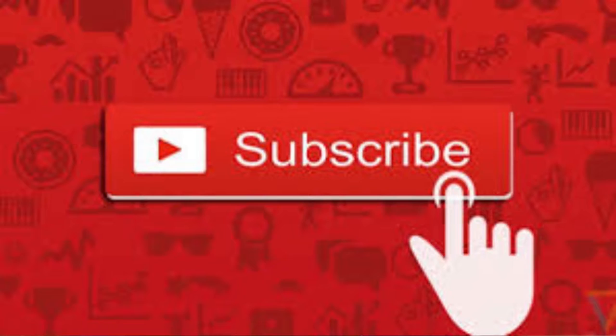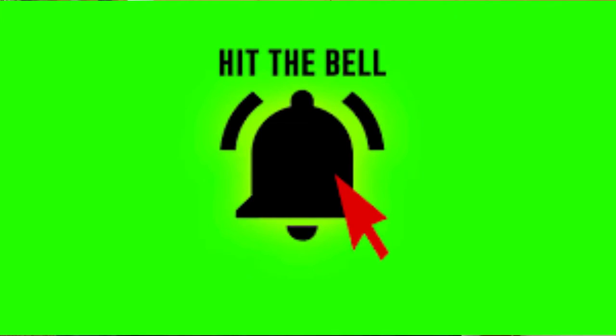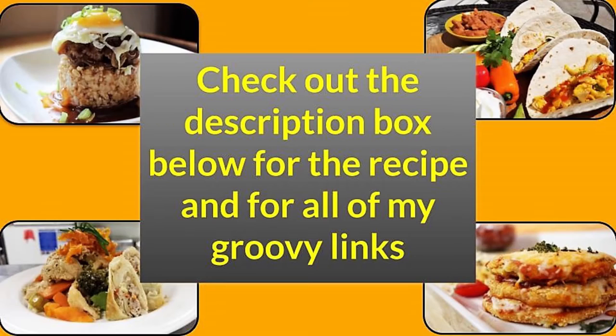Thanks a lot for joining us today. If this is your first time joining us, please do me a favor — go down, hit that subscribe button, and hit that notification bell so you can be notified each and every time I upload new content. Also be sure to go down and hit that description box where not only will you find the recipe for this video, but you will also find a ton of groovy links.